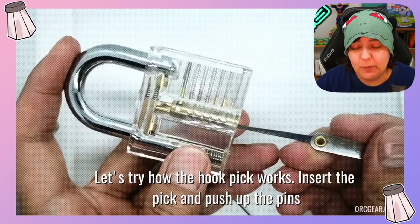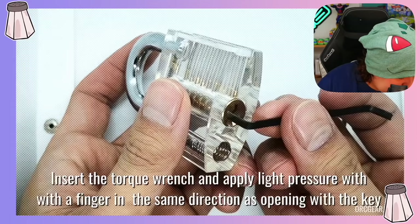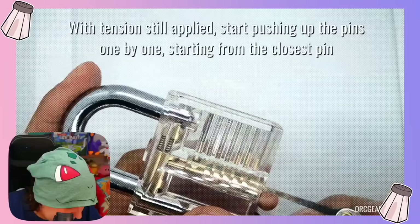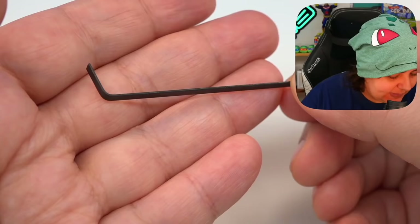We're going to try and see how we can move the pins. We insert the torque wrench sideways — doesn't go all the way in. Then we get the hook, and the idea is going one by one. We should feel a click on each one and then it opens. I think I understand. So we have this hook thing and these are the ones we're supposed to use.